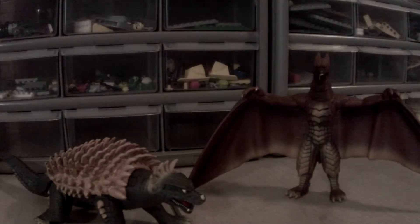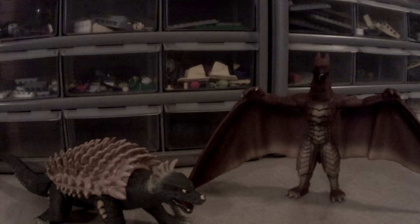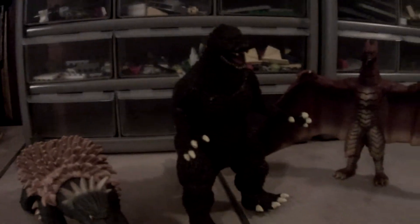Rodan and Anguirus we do know, and plus they're both from the same movie. I might even just go and get Godzilla Final Wars. Alright guys, I'm back and we're going to be reviewing all these Final Wars characters.